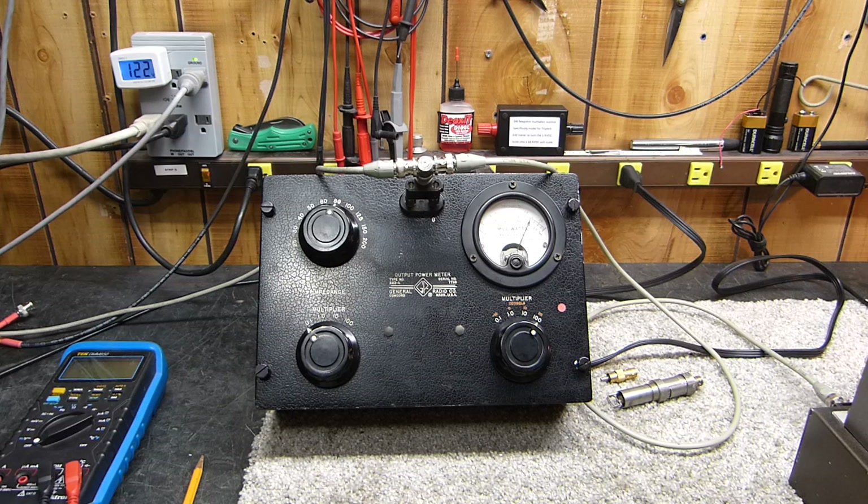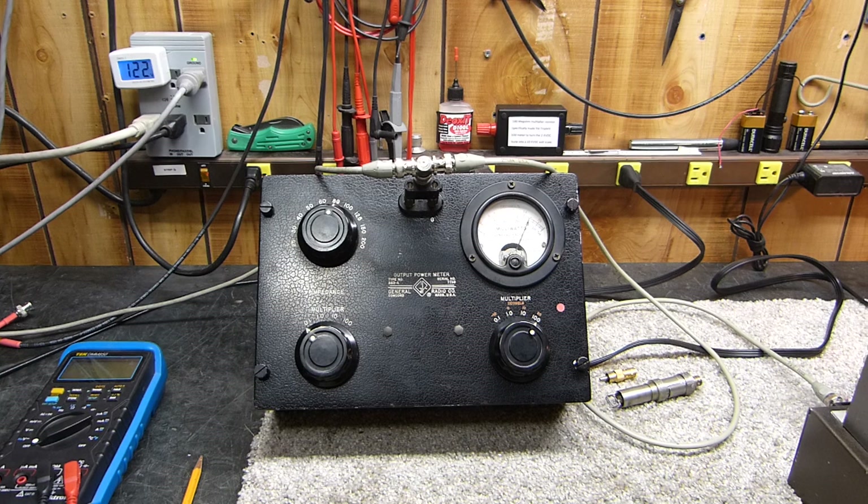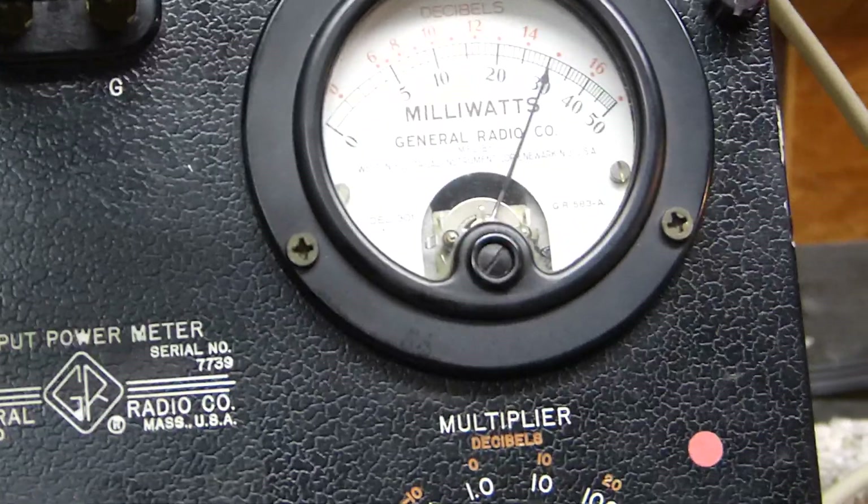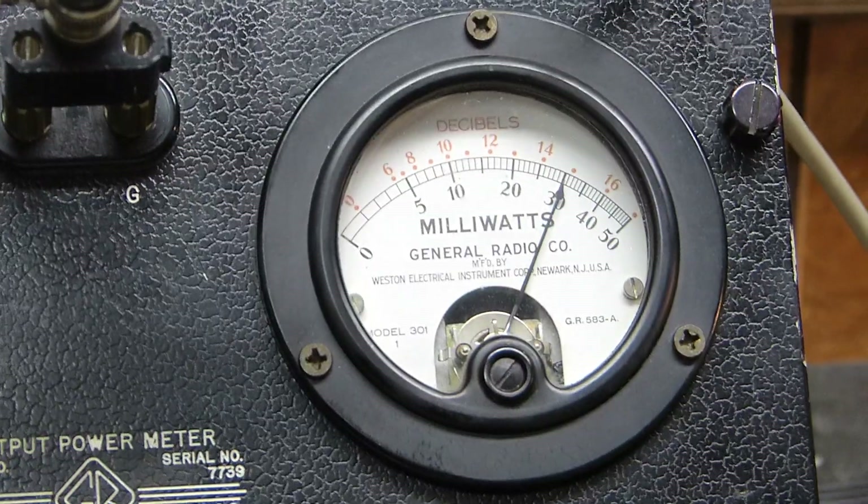It's July 3rd, 2025 — one more day until 250 years USA as a country. But let's get to this really fast. What I'm going to do here is I've got the meter set up for 3 watts into an 8 ohm load.